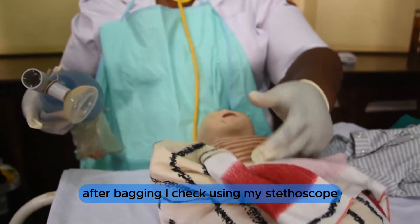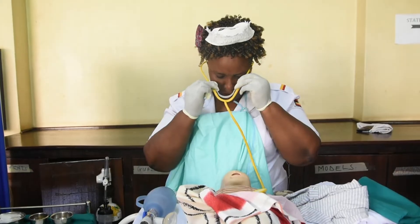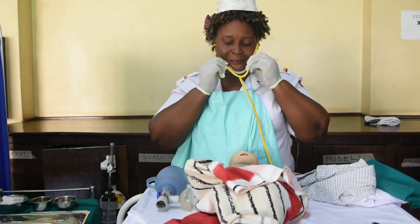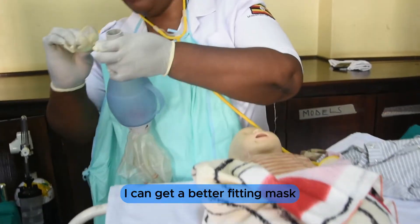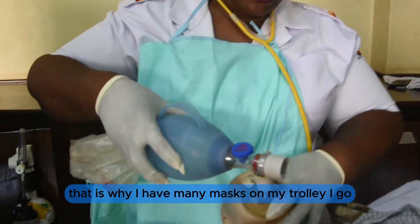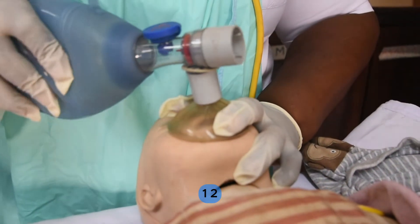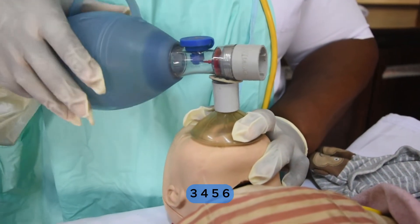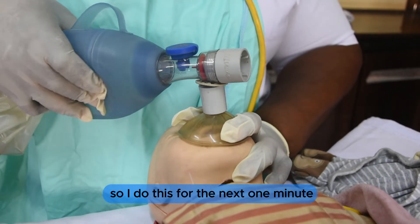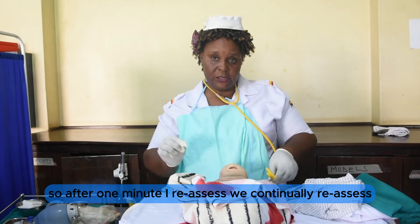After bagging, I check using my stethoscope for heartbeats. Heartbeat is still there but the baby is not breathing. I go again — that is why I have many masks on my trolley, to get a better-fitting mask. I bag again for the next one minute, then after one minute I reassess. We continually reassess.